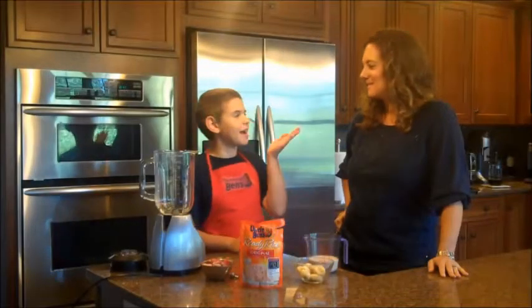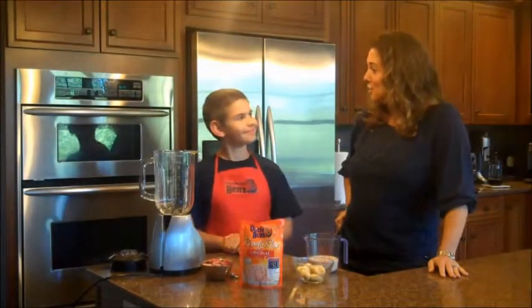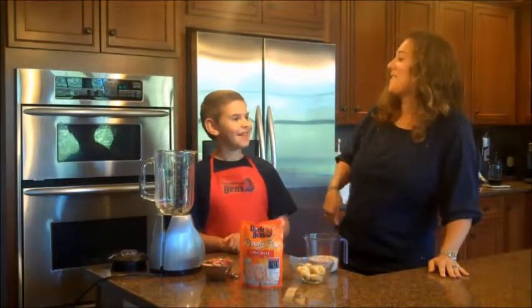Hi, I'm Ben and this is my Aunt Jen. And that makes you Nephew Ben. Yeah!